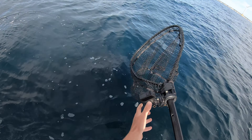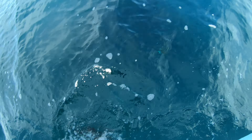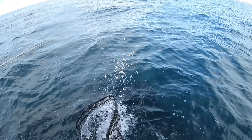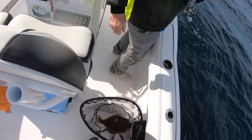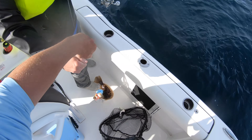There he is. Bring him up — he looks like he might be short. No, he's a keeper. That's a sketchy keep. Let's see — he might be just close. All right.